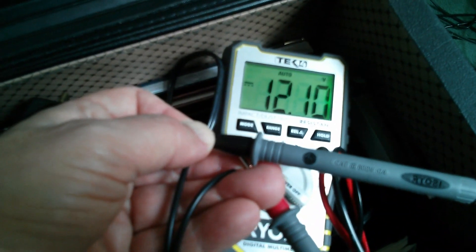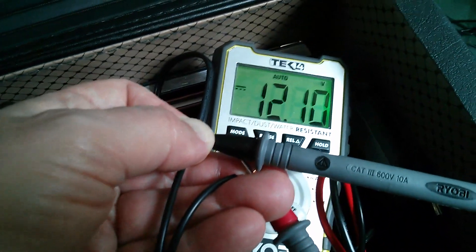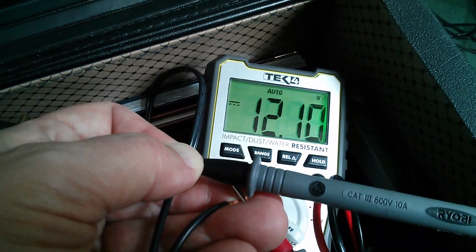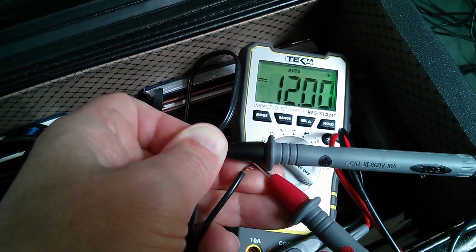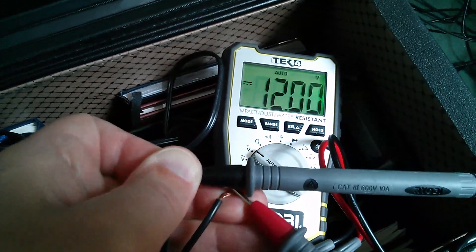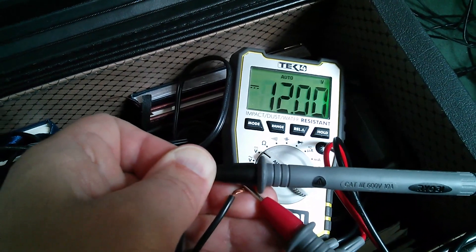On this one, the negative is the wire with the ribbed markings on it, and that's 12.1 volts — that looks okay. And the other one is also negative on the ribbed wire, and that's giving me exactly 12.00 volts.